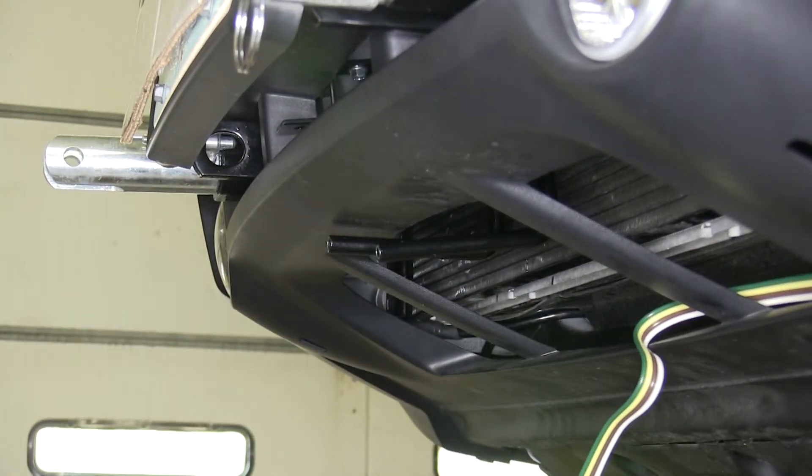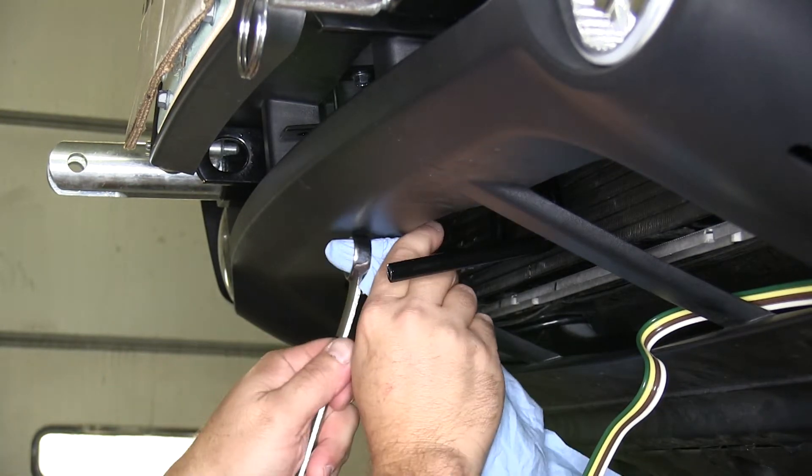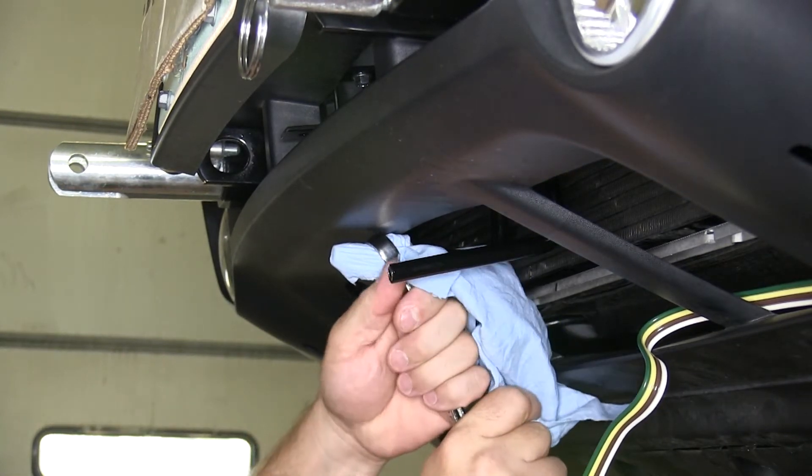We're first going to bend these two tabs down just a little bit on our existing base plate to allow our new six-pin connector to fit properly. We'll use a paper towel and a box-end wrench to bend the tab down slightly, so we don't scratch the finish on the base plate.